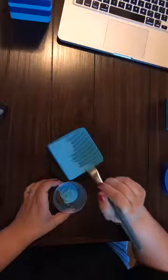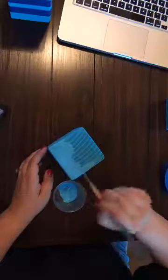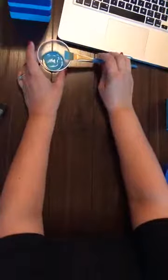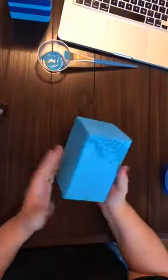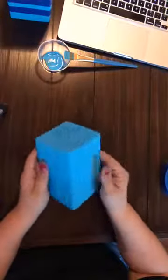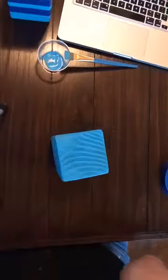I'm getting nice coverage here on top — this is a little bit more porous so it takes just a little bit more work to get the paint into all the divots, as you can see. That's pretty good coverage there. Once you get this part done you're going to have a block — you'll have three of them, it comes with three — and you've got all your coverage.